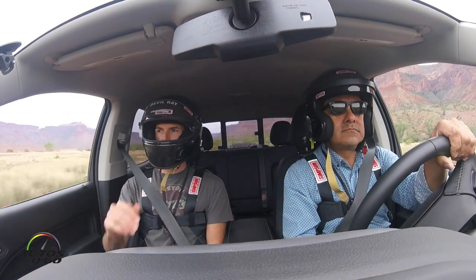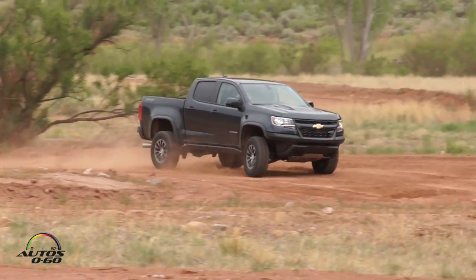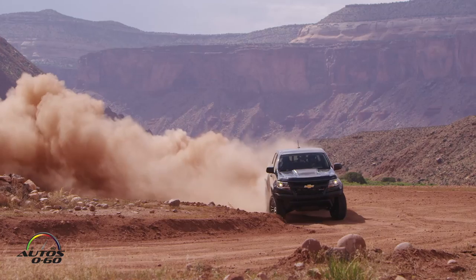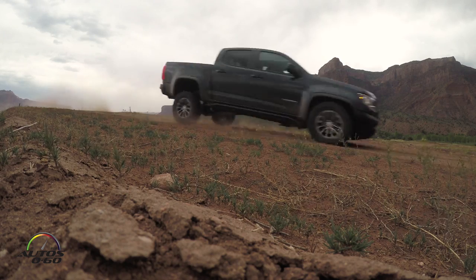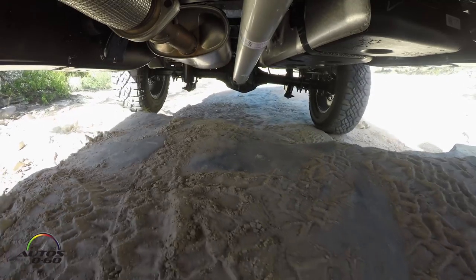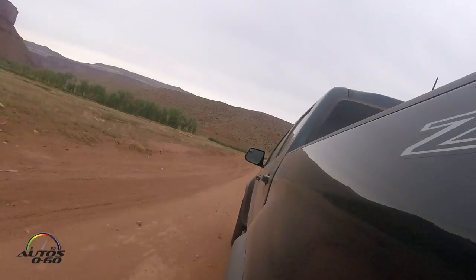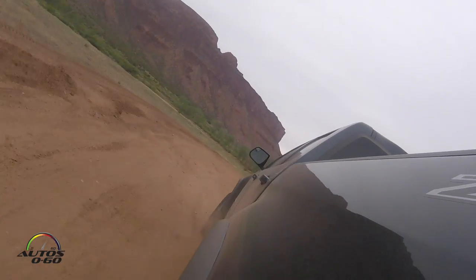We've got a couple of S-turns here. It's a pretty nice track — it was already here and they actually ran a trophy truck experience where folks could pay money and come bomb around. Today is about showing the high-speed elements of the truck. Tomorrow you'll go rock crawling, use four-low, experience the lockers, and see how large an obstacle we can get the trucks over — you'll know all the facets and dimensions of the vehicle.